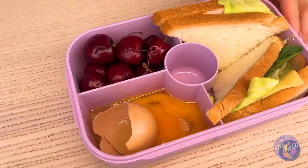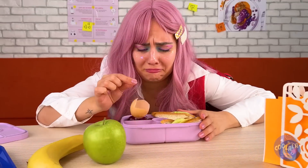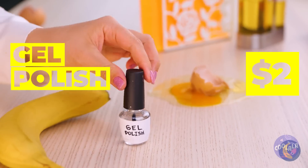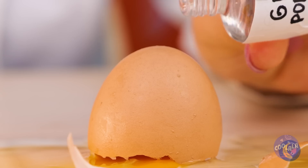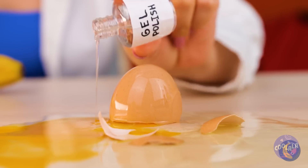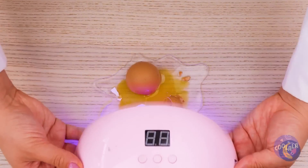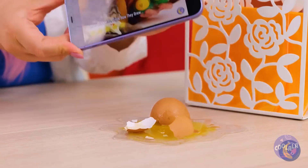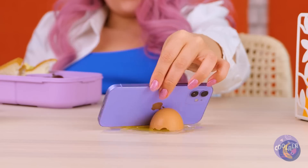Time for lunch. That egg's a real humpty-dumpty. Well, we can't put it back together, but with a little polish, this egg will live forever — from the yolk to the shell. In the right position, it can be a handy-dandy phone holder.